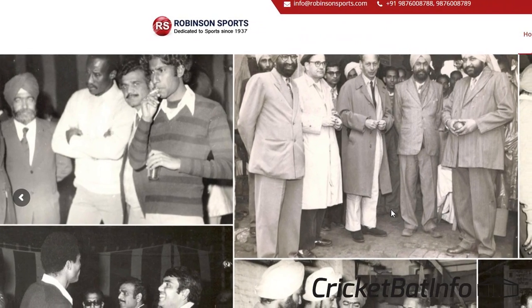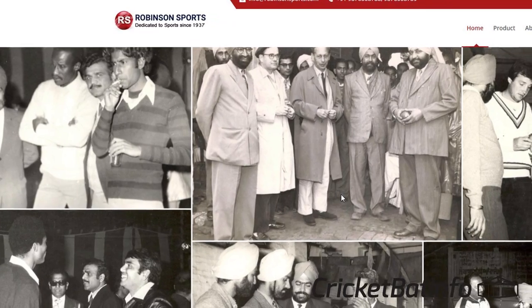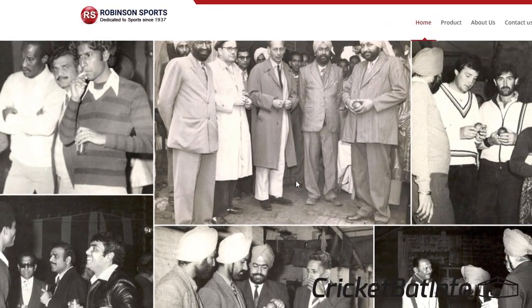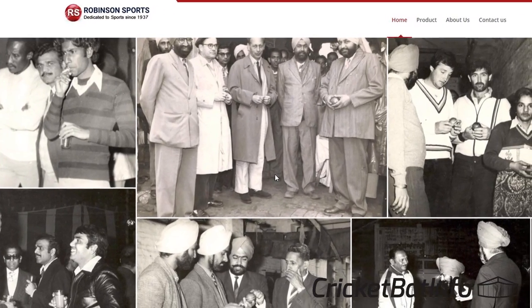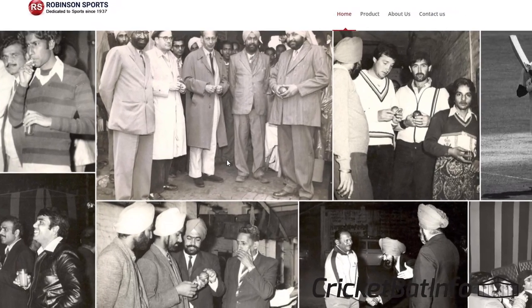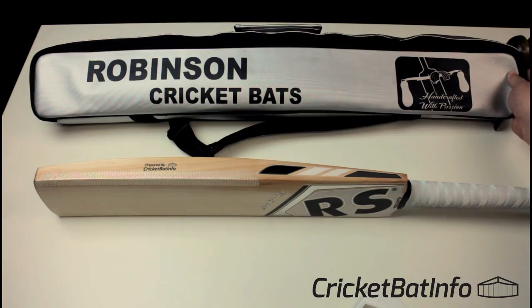Founded in 1937 by the late Mr. H.S. Jolly, they manufactured all sorts of things — cricket balls to cricket bats, soft leather, protective equipment, boxing, kit bags. Their cricket balls — the RS Recorder Cricket Ball — was the first Indian-made cricket ball approved for Indian League in 1949, followed by the RS Duke of Windsor.